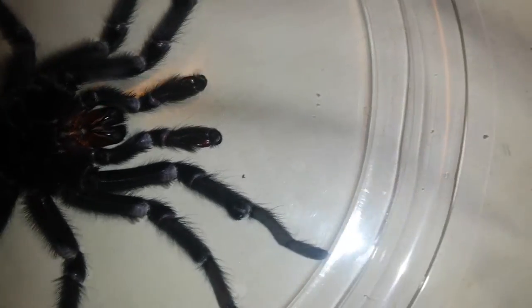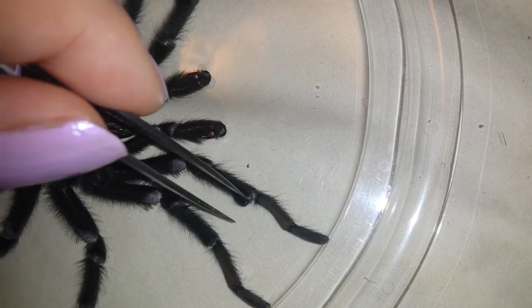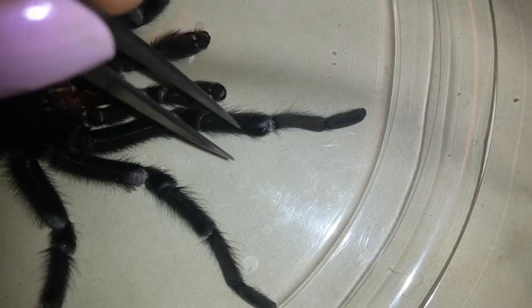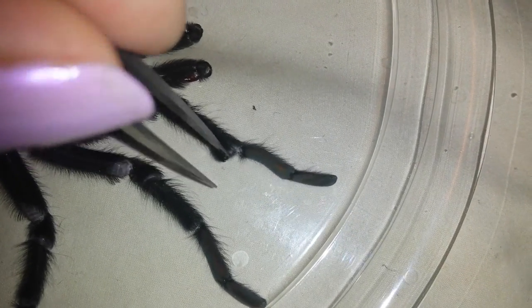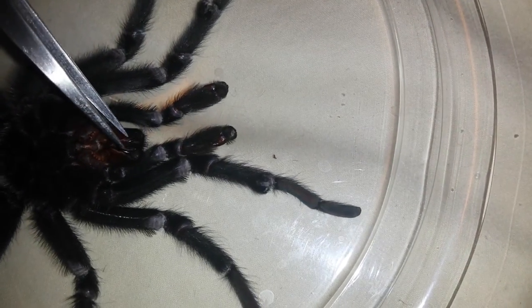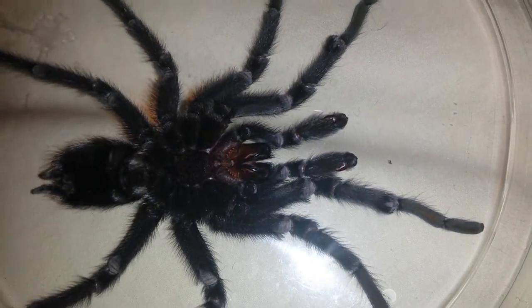Also, many species of tarantulas develop tibial spurs or mating spurs — mating hooks — which are a little hook here on the underside of the tibia, or the longest walking leg. These are used to engage the female's fangs during mating, because if you're mating with something that's got fangs like these, it's good to have them out of the way.